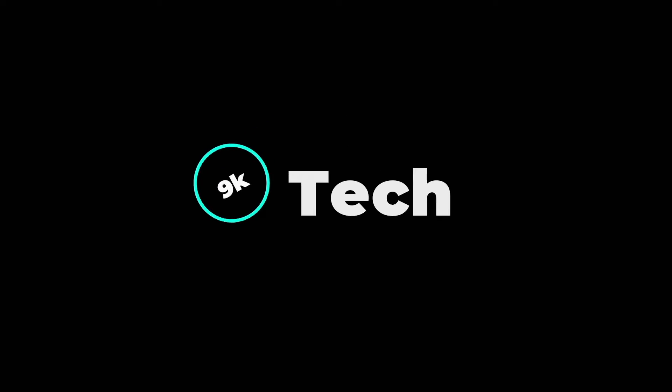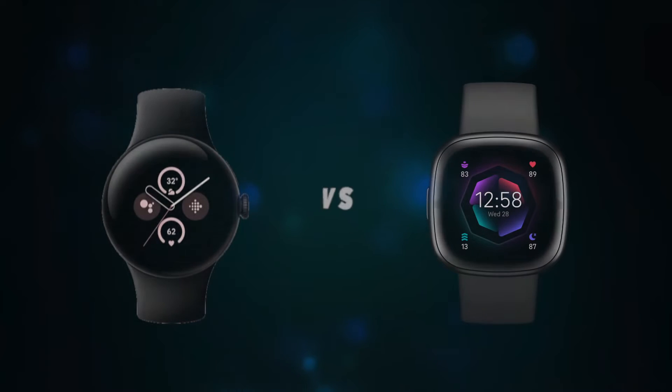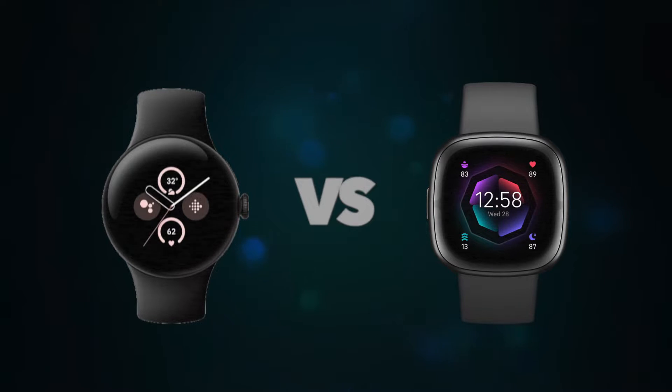Hi, welcome to 9K Tech. Today, I will compare Google Pixel Watch 2 and Fitbit Sense 2.